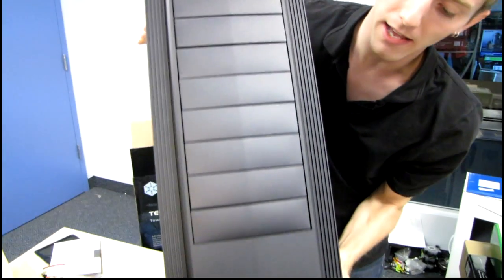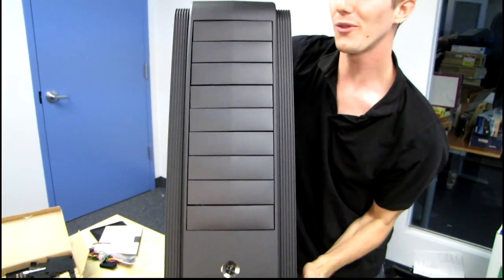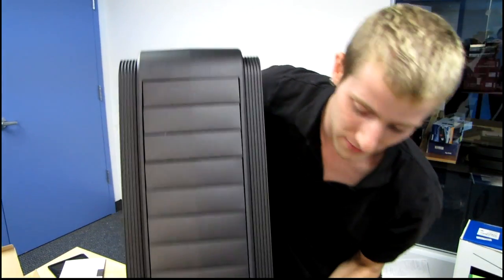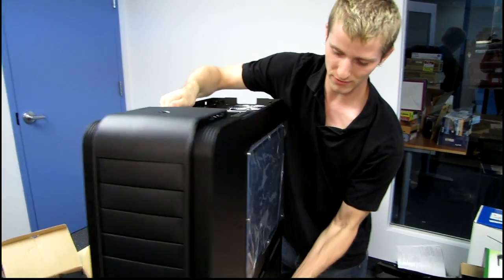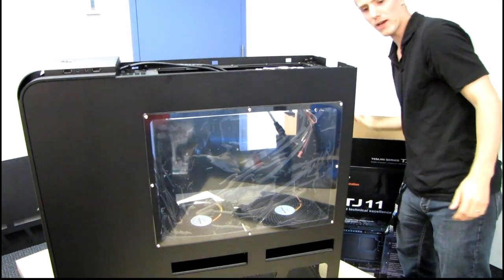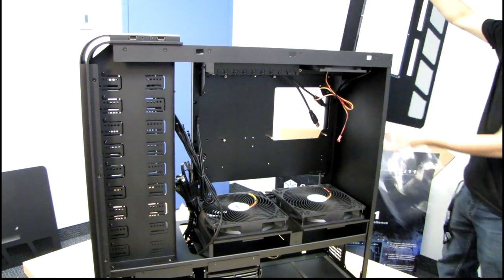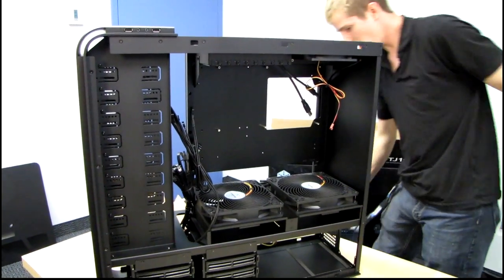On the front you can see the five-and-a-quarter-inch bays as well as another power switch. They've actually built in two power switches — so whether you have the case sitting on the floor or up on your desk, you'll have easy access to turn on the computer. The case also includes a side panel window so you can see the hardware installed inside.